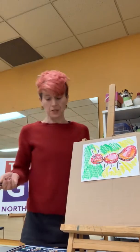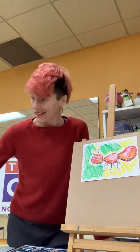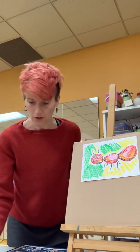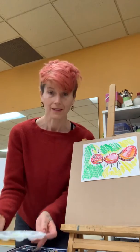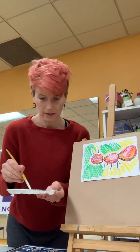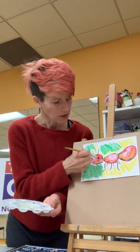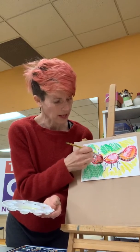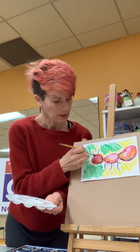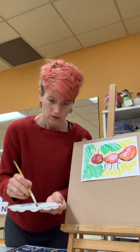Okay, after I have everything colored the way I want it, then I can just take my paintbrush and my oil. Después de colorear como lo quiero, yo puedo usar mi pincel y el aceite. Como tinta, yo voy a pintar. Just like with paint, I'm going to paint it. I'm going to start with the body. You can notice the colors kind of blur together. Puedes notar que los colores se reúnen juntos. Se mezclan un poco con el aceite.